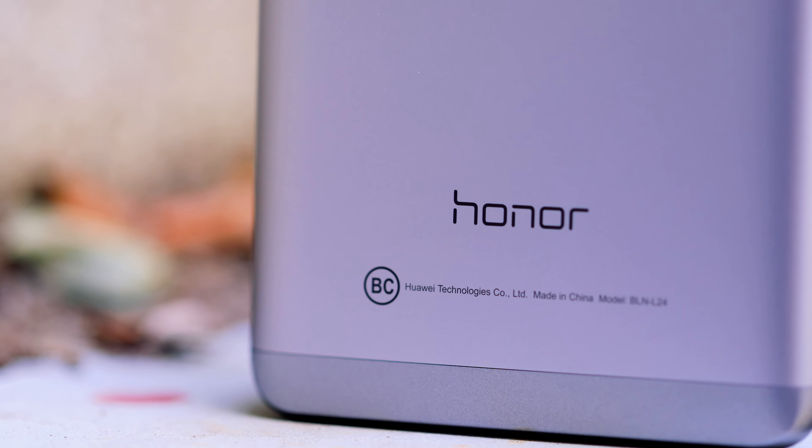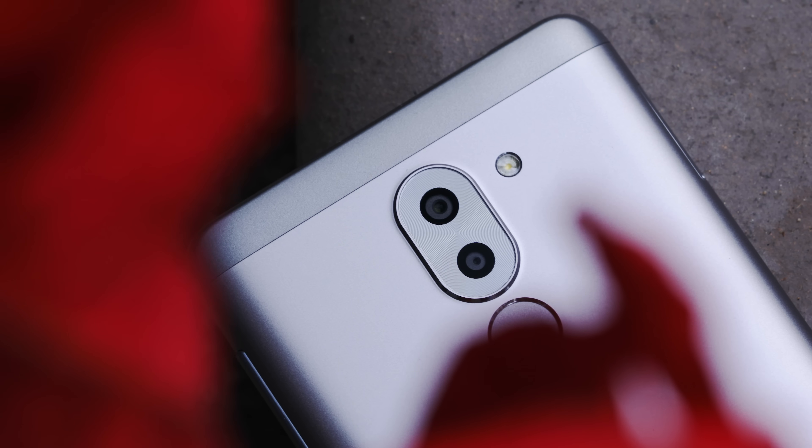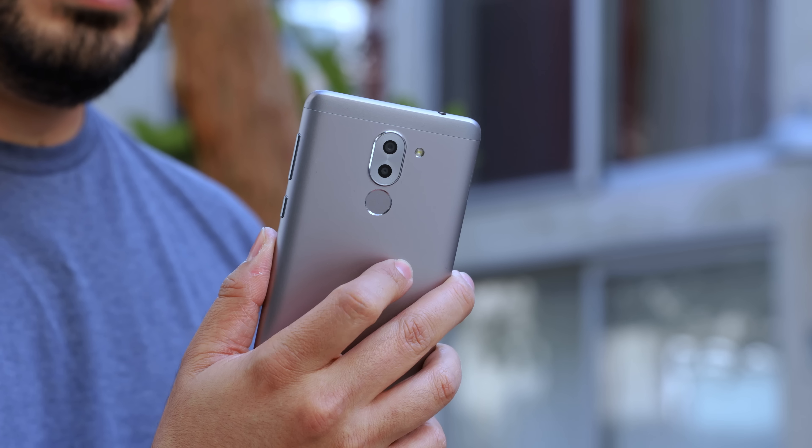Really nice design — I love how sleek it is. The overall fit and finish of this phone is really good for $250. It does come with two rear-facing cameras, a fingerprint reader, and a couple of other cool features which I'll talk about in a second.